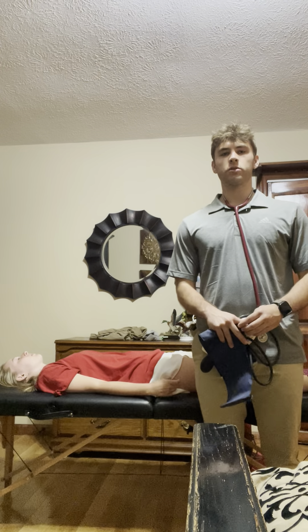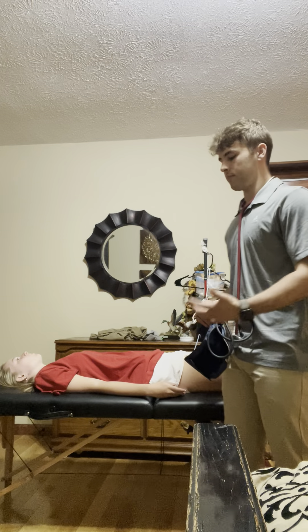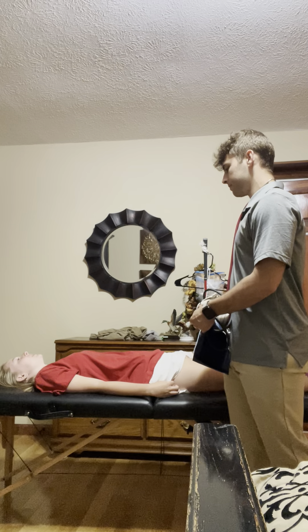Hello, my name is Ethan Gambrill, student physical therapist at South College. Today I'm going to be performing a video assignment and I have my little sister, Emma, here to help me out. Is it okay if I record you for educational purposes only? Yes.